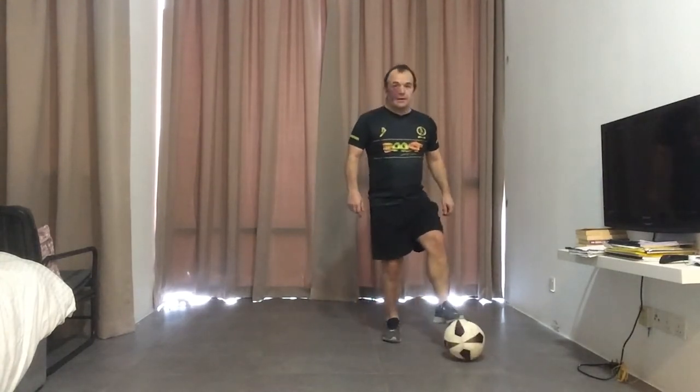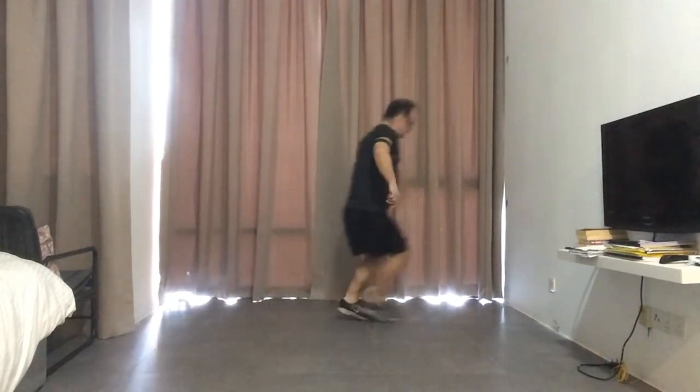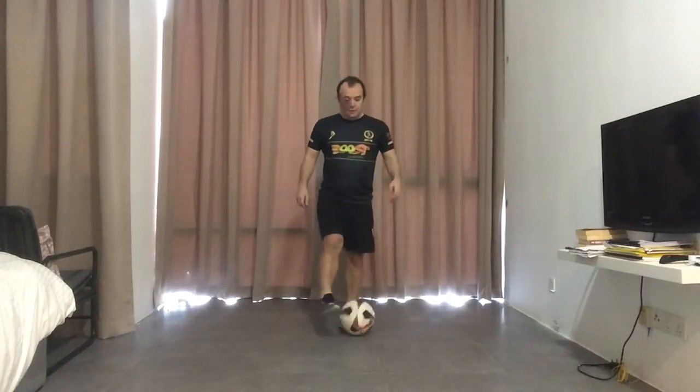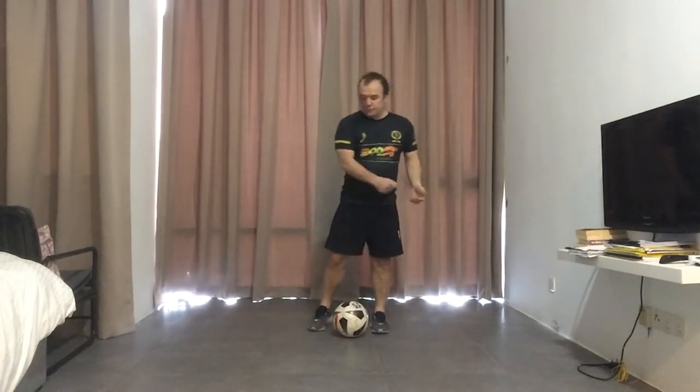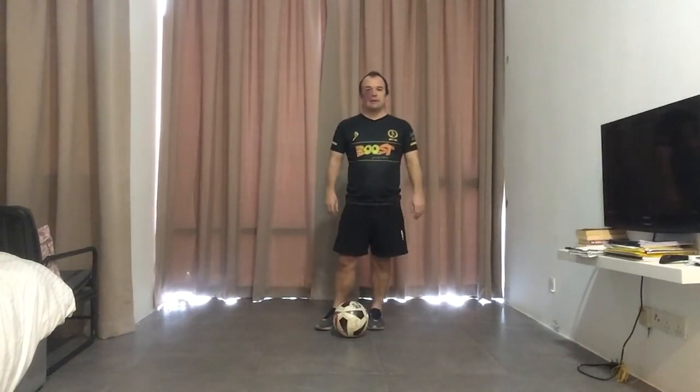One more time guys: across, backwards, spin and shift the ball forward. So again we're using both feet, sole of the foot to manipulate the ball, to try and get out of a tight space on the pitch if you're being put under pressure.